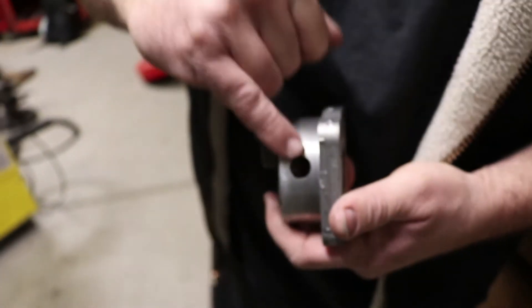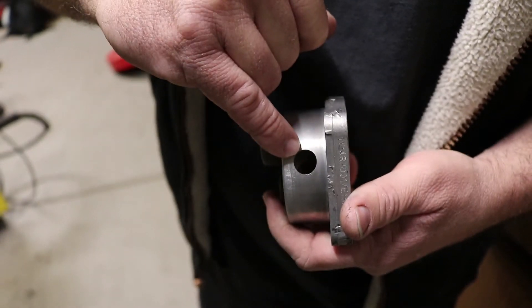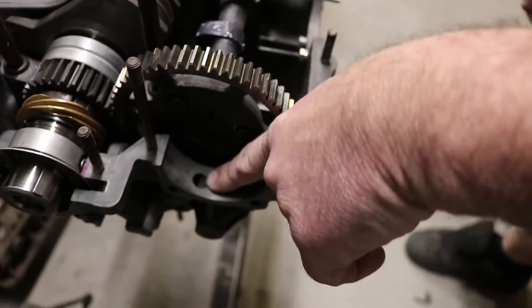We have to tap one of the oil inlet galleys in the case. You have to plug that to force oil out the pump cover to go to your filter, and that's what a full flow is. You add a filter because these early Volkswagen engines did not have a filter. This is the hole right there that you have to tap and plug, and that would normally lead to this passage here.